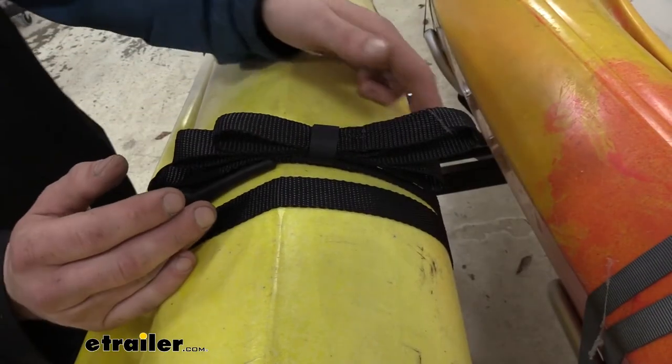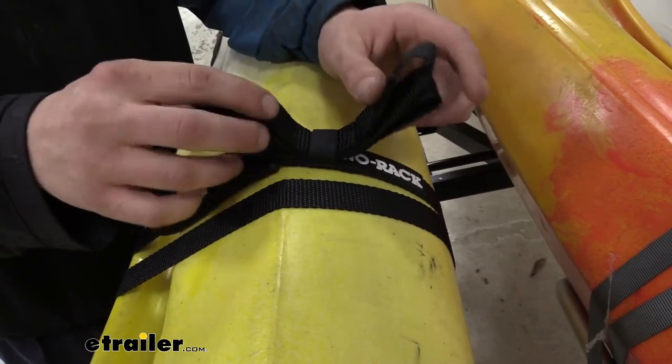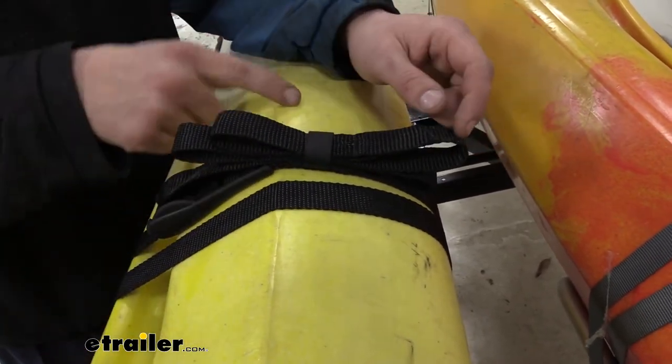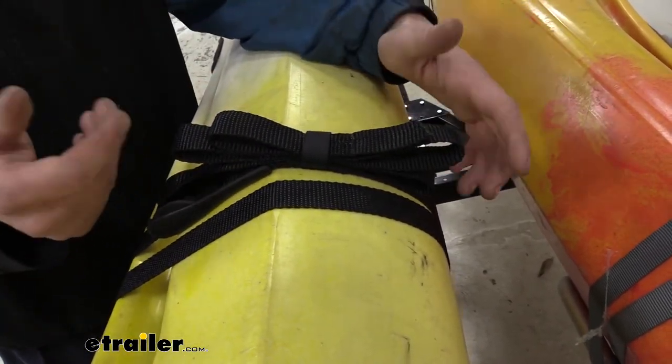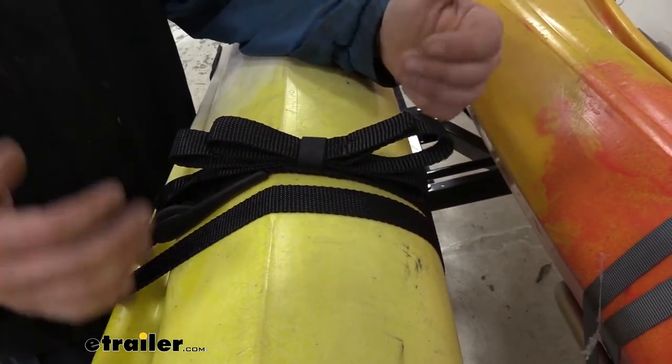To help keep things tidy when going down the road, there is a strap just behind the cam buckle so you can take your excess strap and secure it on top. It gives it a nice appearance and also prevents the strap from falling down and potentially getting wrapped around a wheel or anything else.